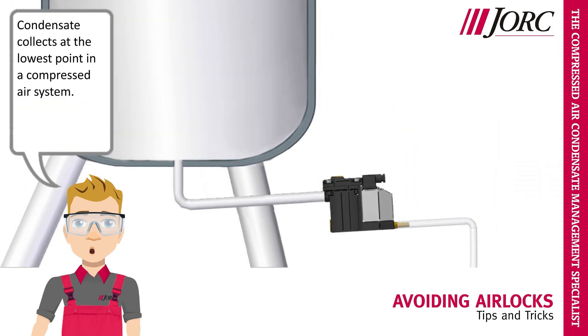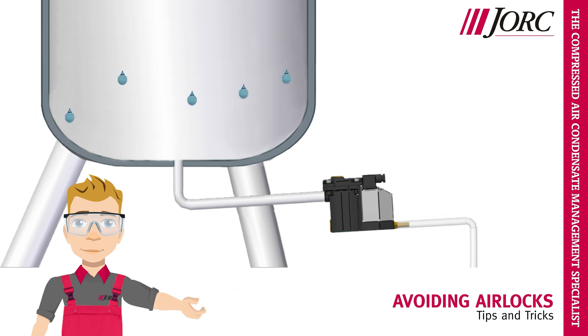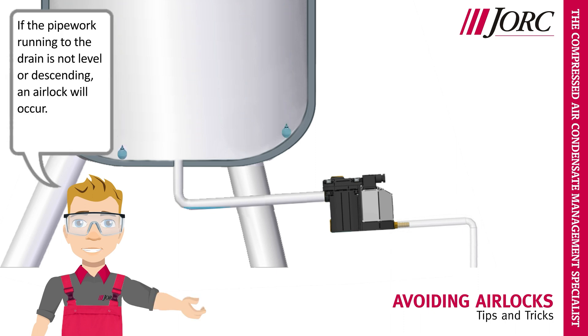Condensate collects at the lowest point in a compressed air system. Condensate can only flow downwards. If the pipework running to the drain is not level or descending, an airlock will occur.